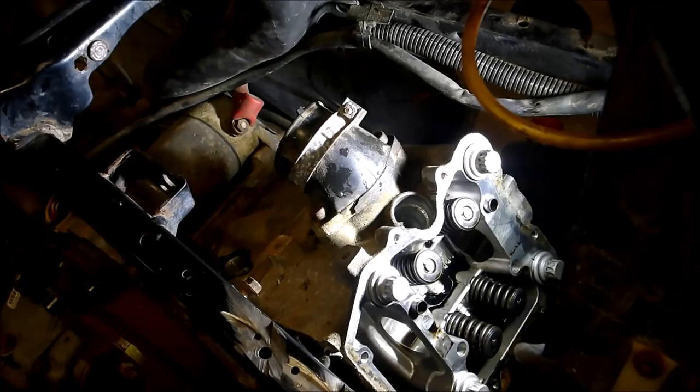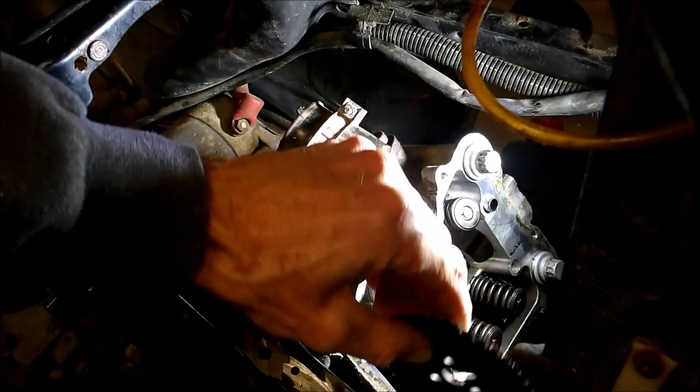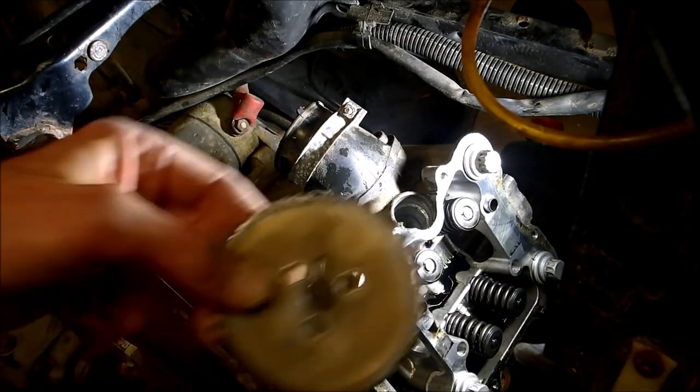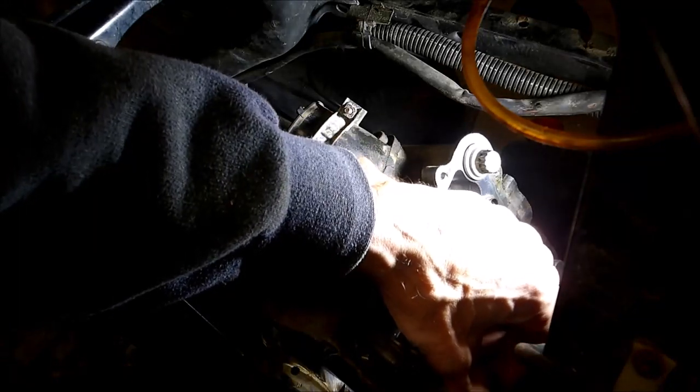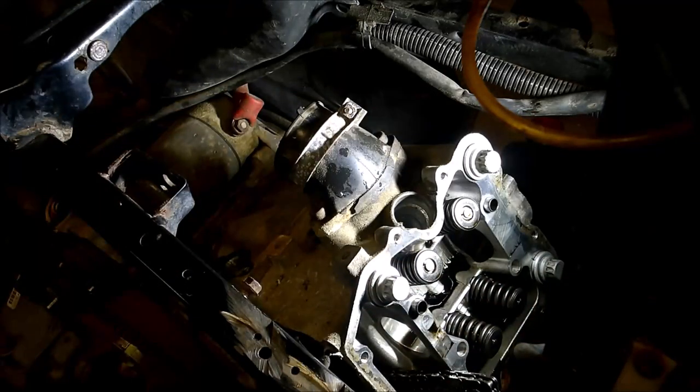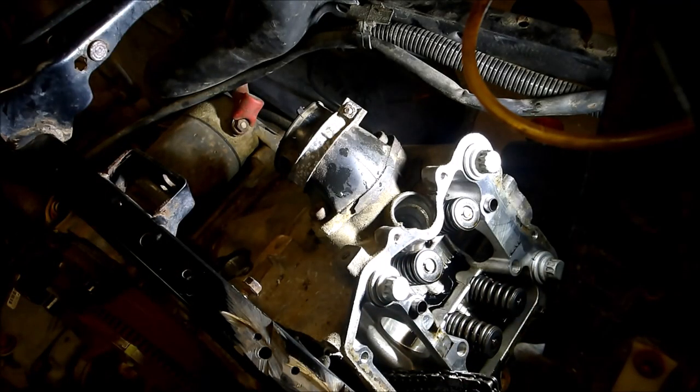If you watched my previous video on how to take a cam out, I had wired up the chain — I took this gear out and got the chain hanging on a wire. I'm about to remove the head. What I've got going on is a head gasket leaking with coolant going into the piston.